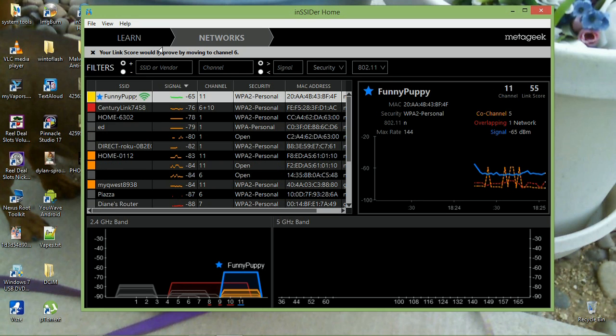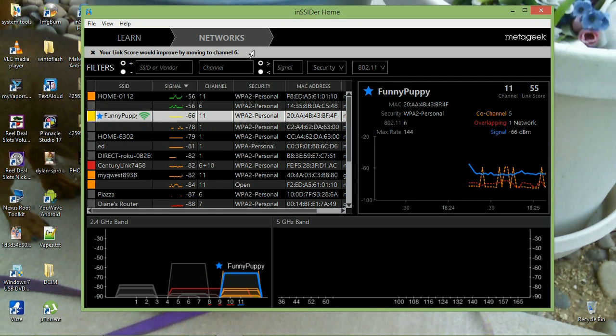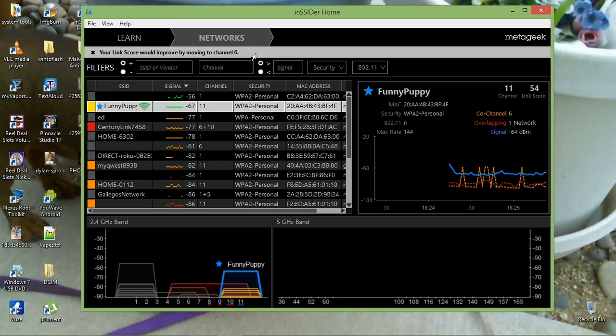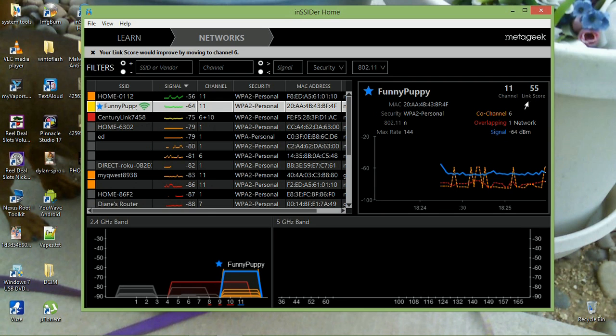Up here it says to move my router to channel 6, but this recommendation will change — nine out of ten times it tells me channel 11 is best. Right now it's suggesting channel 6, probably because there are other routers nearby affecting things.